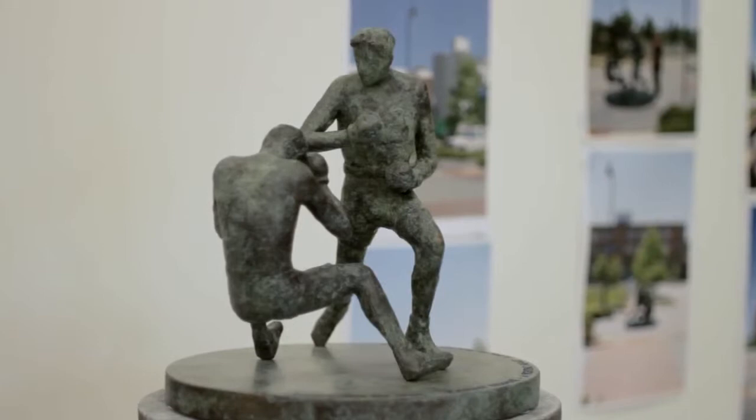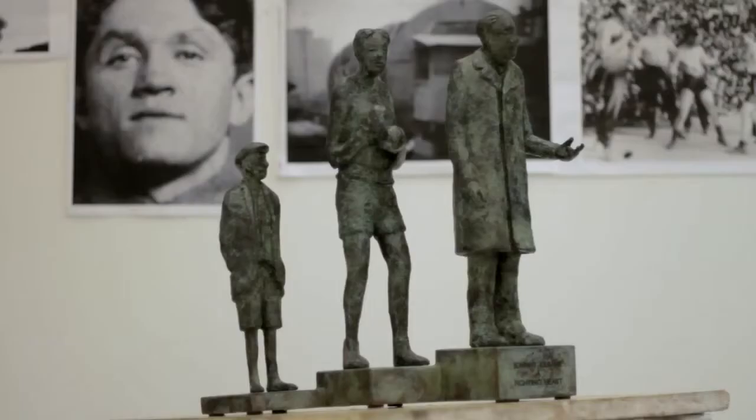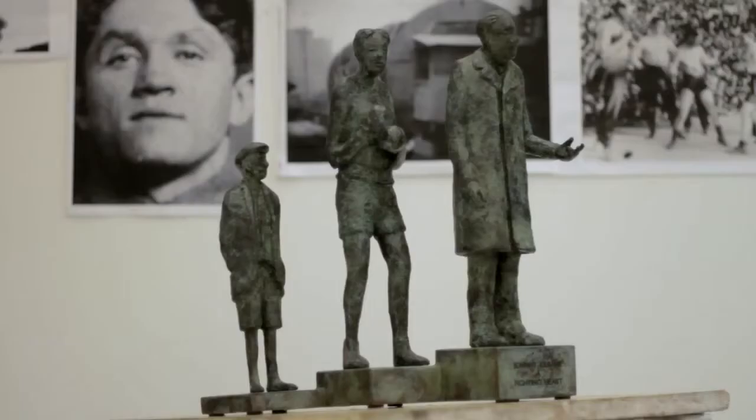The next part of the process now is to present the ideas to the people of Cleveland. Whichever sculpture of the two they might choose to go with, I'd be equally interested in doing either of them.